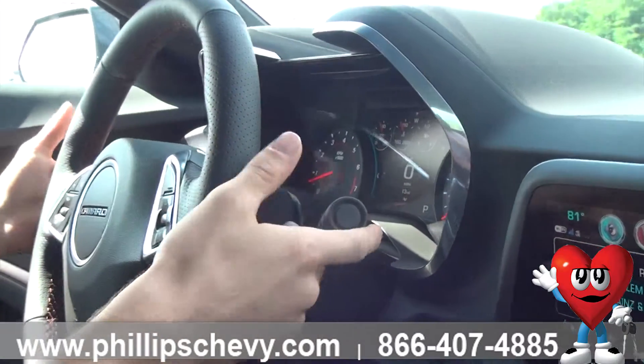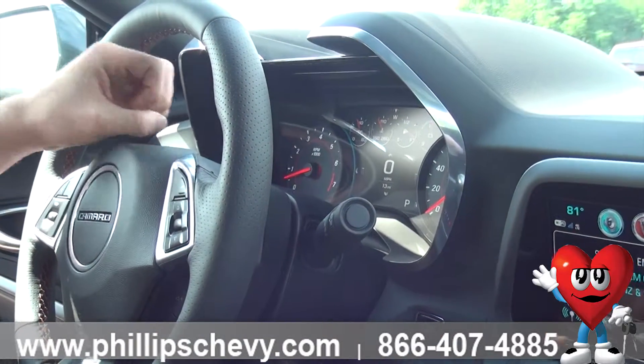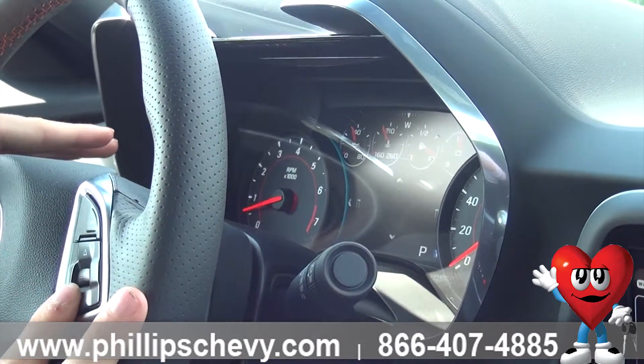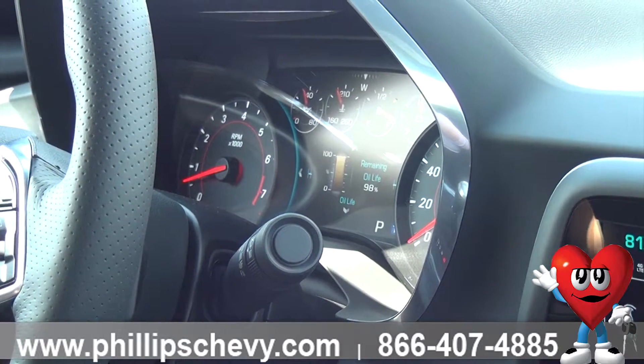You have your windshield wipers, high beams, and windshield wiper controls, meaning timing differences — all that's here. Once you come back here, it's the infotainment center. You can literally go through pretty much anything, and here it shows you your speed. It'll also show you your trips, how much fuel range you have, instant economy, etc.